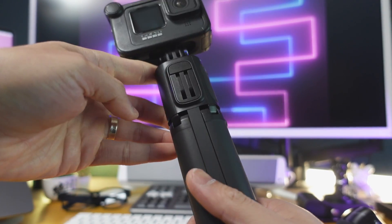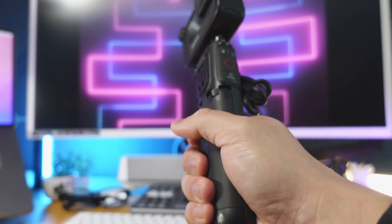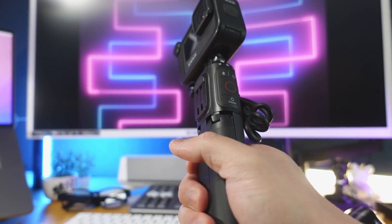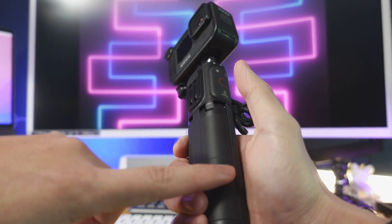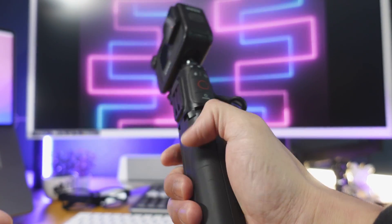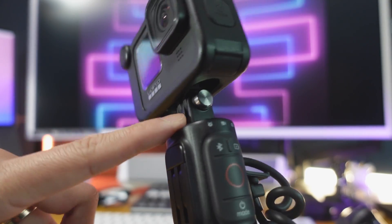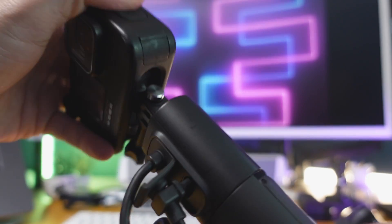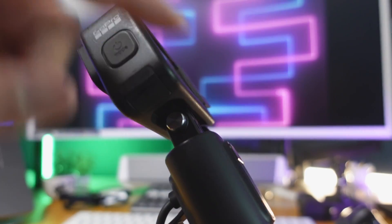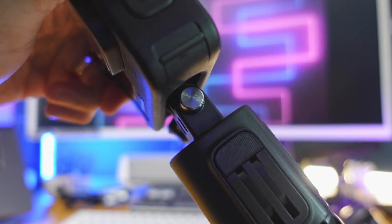Let's go ahead and start with the exterior and build quality. It uses very solid plastic. It does feel lighter than what I've expected, which is a very good thing. The grip also has a nice rubberized texture to it to reduce slippage and improve your ergonomics when you're filming your adventures. On the very top, you'll see the GoPro finger mount, and this you can rotate 360 degrees. It just notches every 90 degrees. It's very solid and does not wobble at all. And that's a beautiful thing.